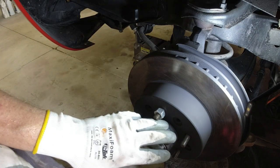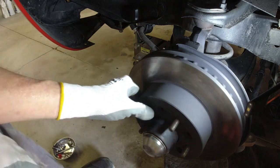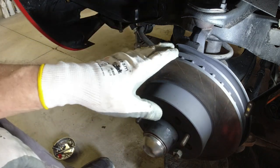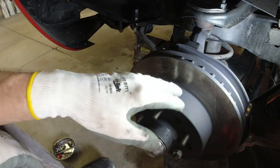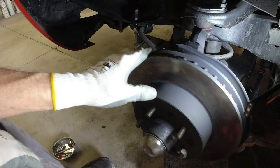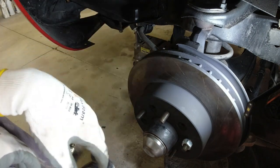We got the wheel hubs put on the car — got those set really nice, they're nice and quiet. I cleaned up and painted my rotors on the non-contact surfaces so that it just looks a little better and won't rust.